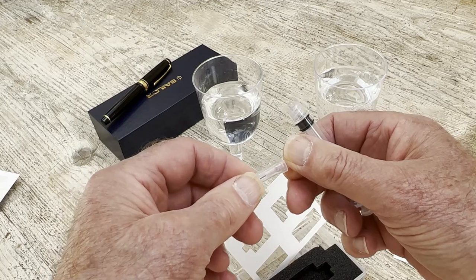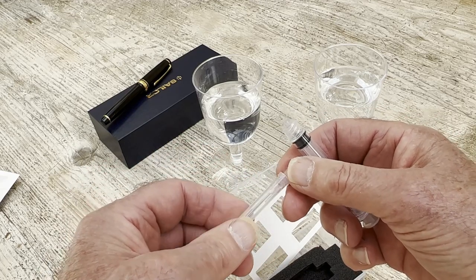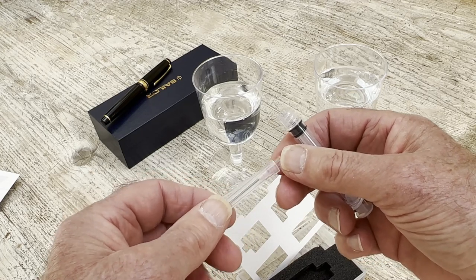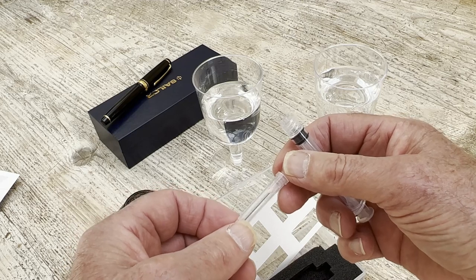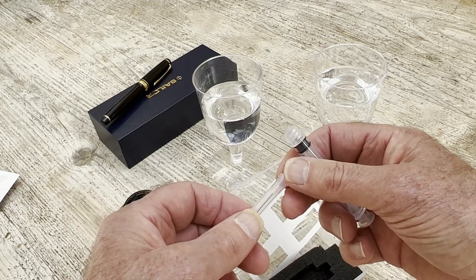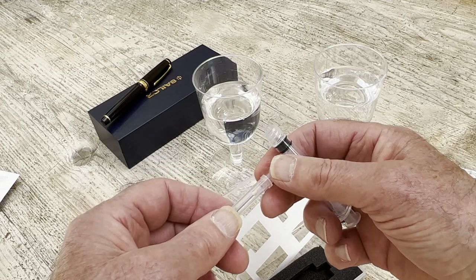I'm going to start with the cleaning process because this will do two things: it will enable you to gather the last drops of your precious ink from a bottle, and also to make your pen sparkling clean.